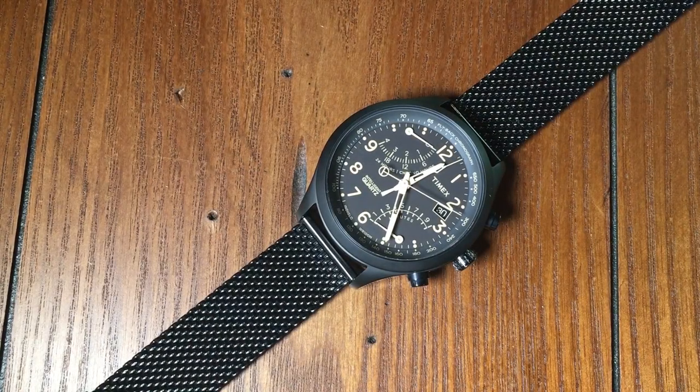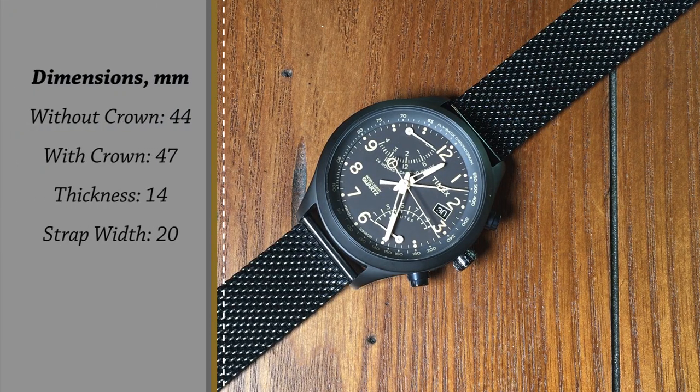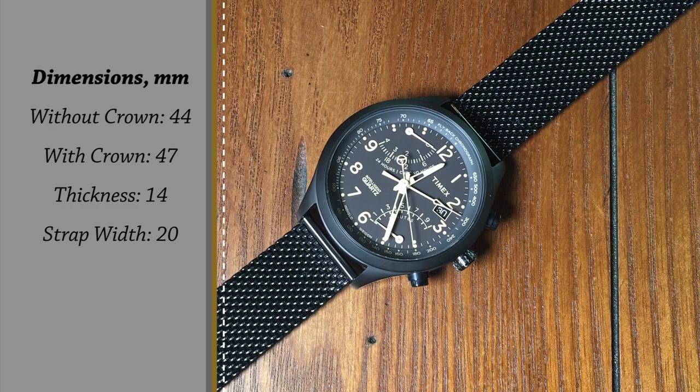The watch is about 44mm wide without the crown, and 47mm with the crown. The thickness of the watch is about 14mm, with a strap width of 20mm.